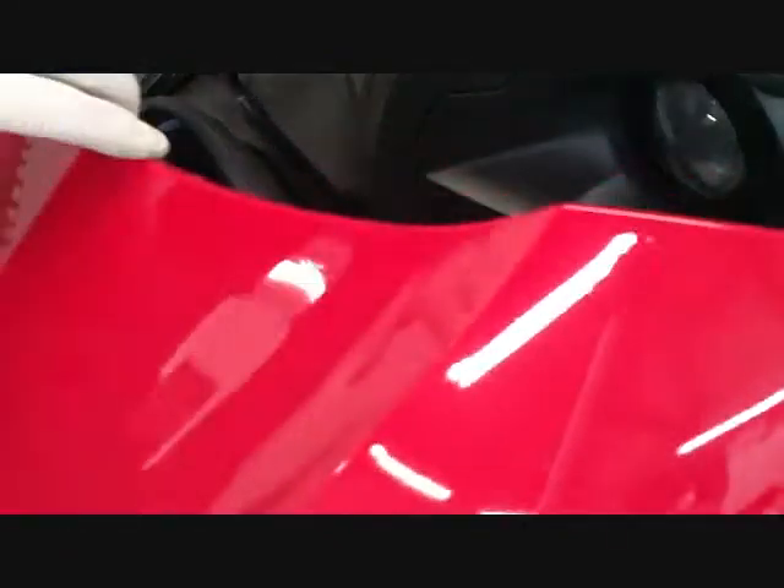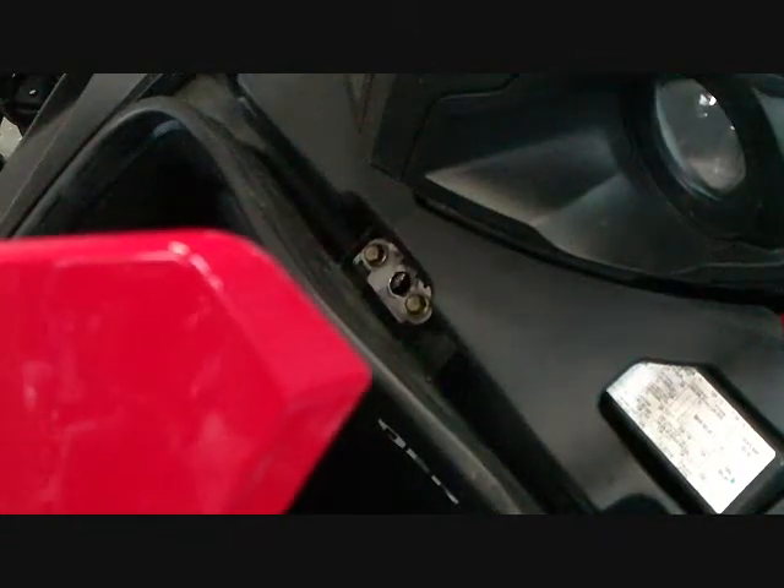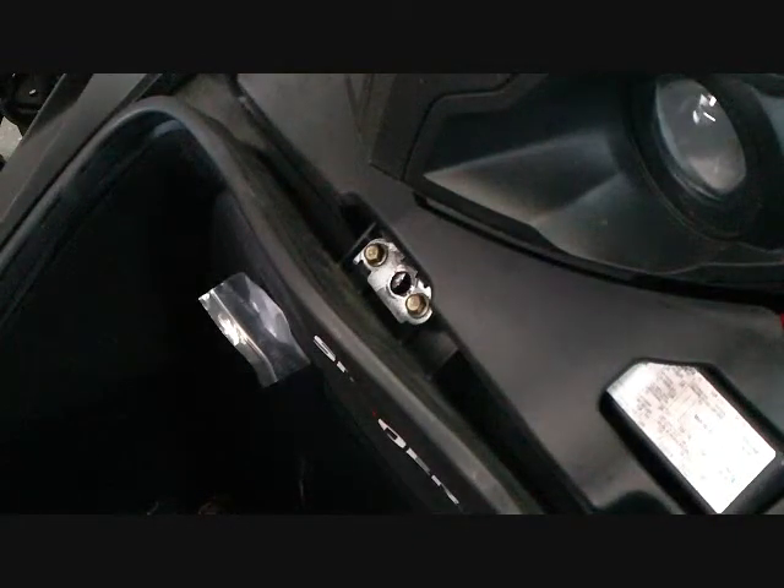Now we're going to check fitment. Release — one hand is all we need. The hands-free kit is installed and working perfectly. Now all we have to do is tighten the top jam nut and we are ready for the road. Makes it perfect for shopping, for putting in your riding gear — just one hand holding your gear and one hand to open the trunk. Spyder Hands-Free Kit from Pirate Powersports. Thanks for watching and enjoy your ride.